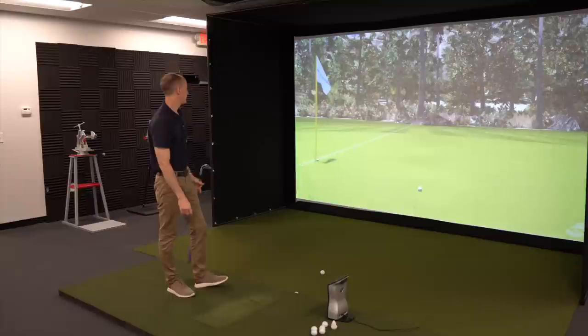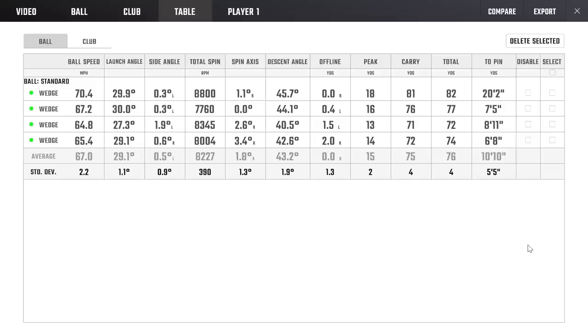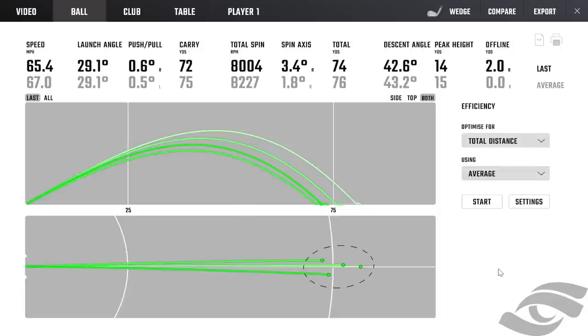Here are all the numbers from that — ball speed, launch angle, spin rate — and as you can see, the dispersion there was not too bad, just in the stock configuration. Let's put 25 extra grams in here, put the same grip back on, and see what happens.